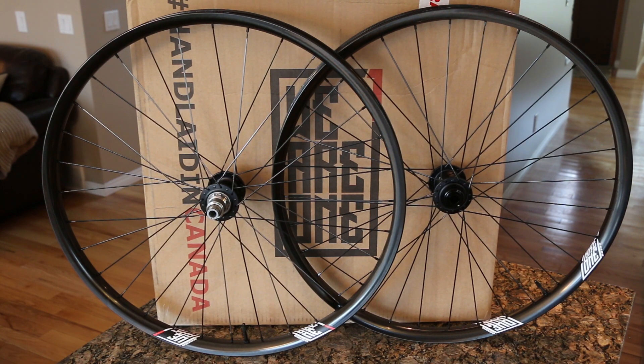I'll probably do another video once I've had a chance to play around with these. I spun both wheels already and the tension is phenomenal across the board — they're straight and true. The fact that they can balance on a flat countertop with nothing in place shows this is a very well balanced wheel. Really excited to beat the crap out of these, and the next time you see them hopefully they're not as pristine. Thanks for watching and I'll keep you updated.